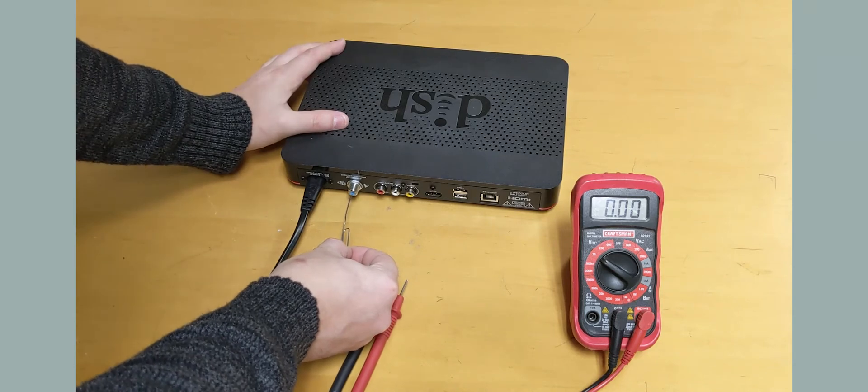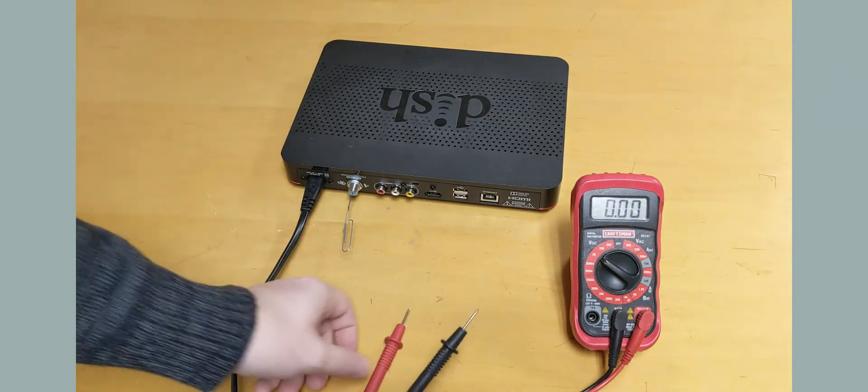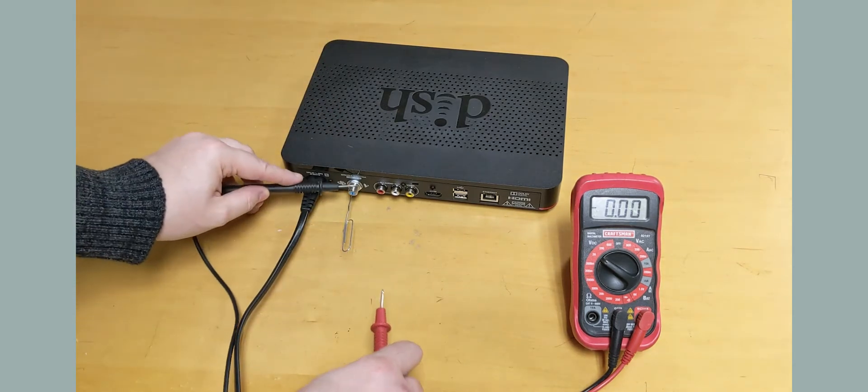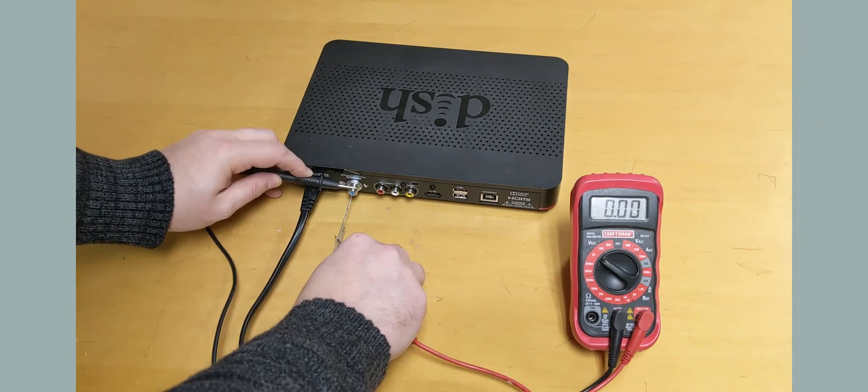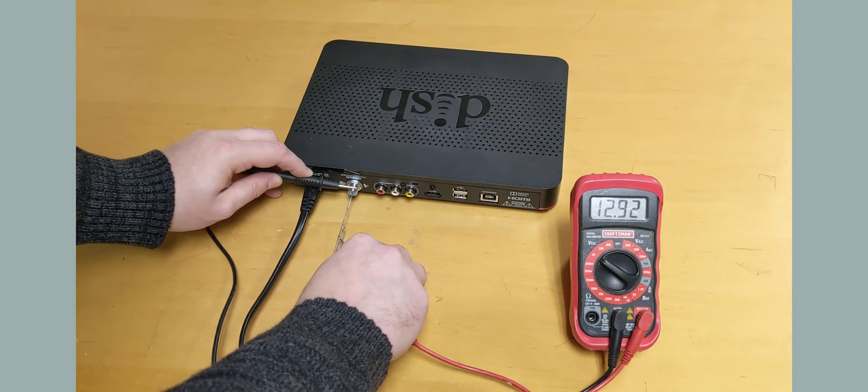To check voltage out of a receiver, insert a paper clip into the center hole of the coax port on the receiver. Take your black probe and hold it to the threads on the coax port. Touch the red probe to the paper clip. You should receive an approximate reading of 12 to 18.